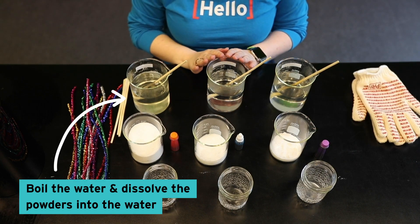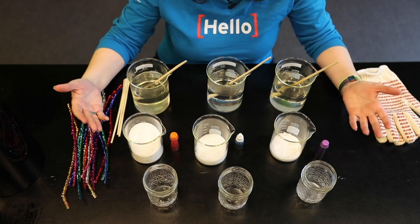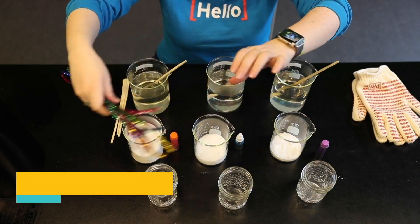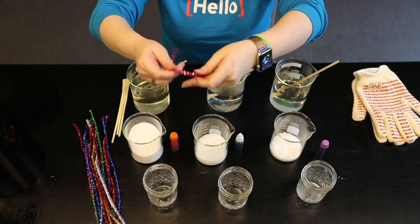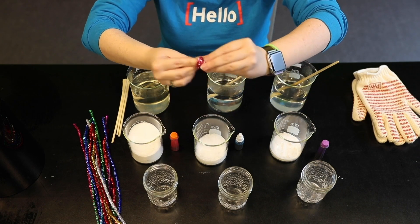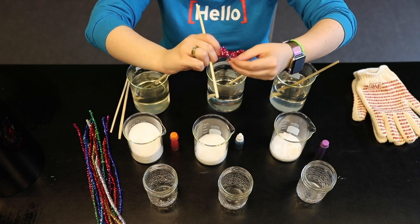Back here, we've actually already done that. We have to boil the water and dissolve the powders into the water and make sure that they're good and saturated. You will also need a base for your solution. We use pipe cleaners here at the museum, but if you have string or things like that at home, you can use that as well. Now I like to make spirals with mine, but if you're using pipe cleaners, you can do any shape possible — you can do a heart, a star, or your first initial.